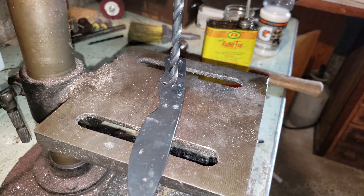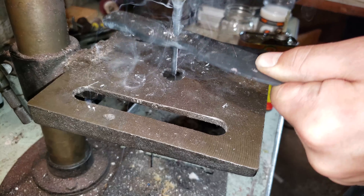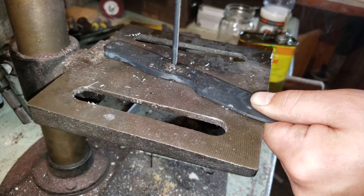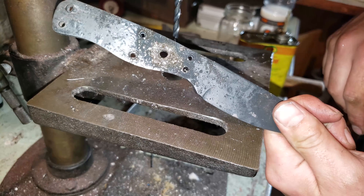Here I am again — I'm going to try and drill it, because I need an access point to get a file in. Woo! Got a hole. Look at that hole.